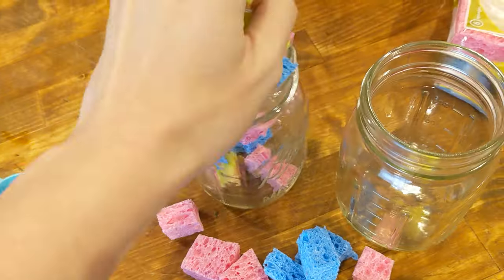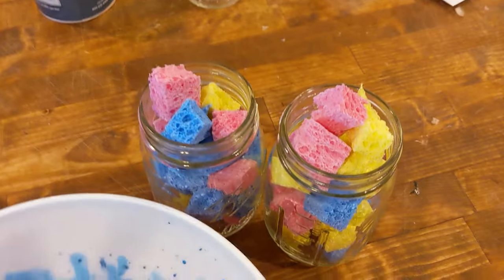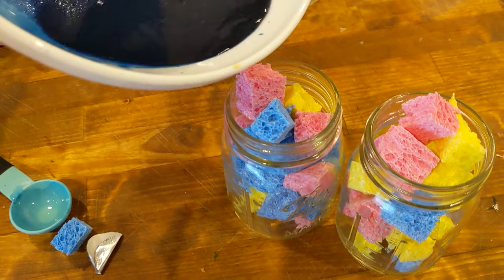Cut your sponge pieces into little squares and fill your jar with them. Pour your bluing mixture over the sponges in your jar.